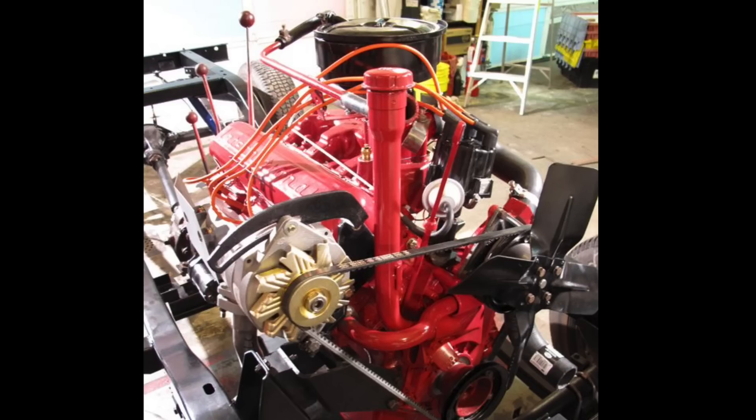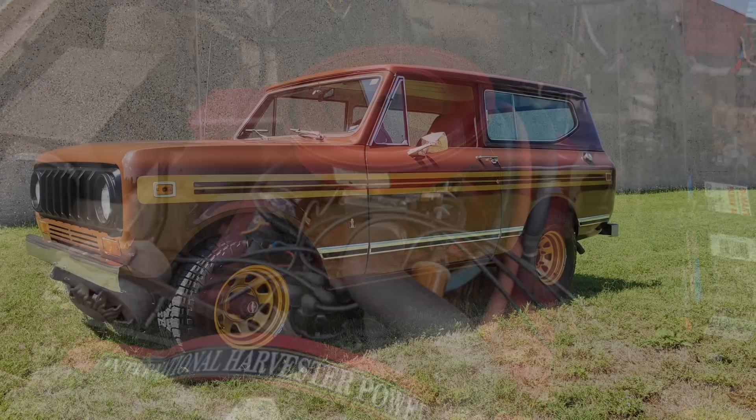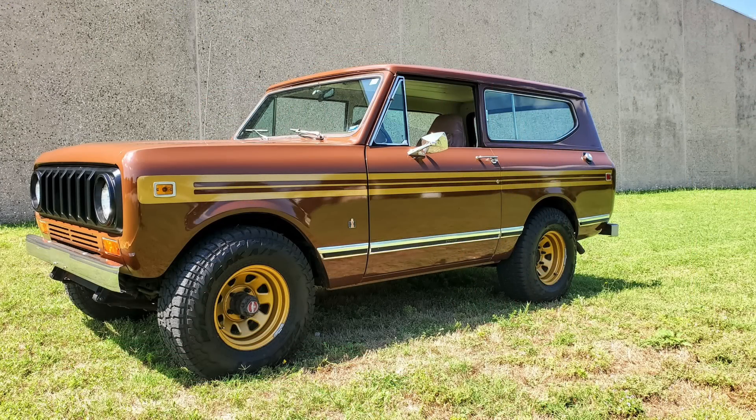Part of the reason the turbo four-cylinder was dropped is that partway through the 1967 model year, International started focusing on more powerful engines, especially as the V8 Ford Bronco was introduced. In response, International dropped its own 266-cubic-inch V8 into the Scout, making around 155 horsepower — better than the four-cylinders, but still not great by the standards of the time. As the Scout became the Scout II partway through the 1971 calendar year, International introduced a growing array of engines, including AMC six-cylinders.